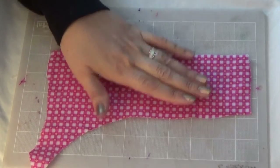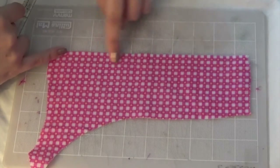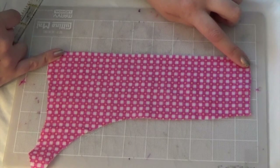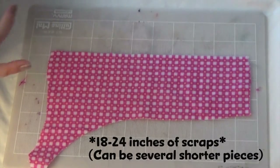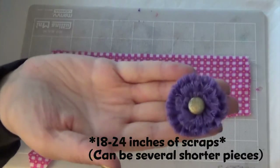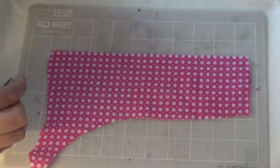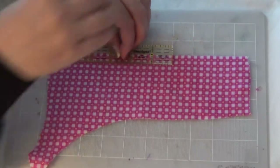This is a scrap of fabric you might have left over from a different project. This is longer than the scraps I was using in some of the other flowers, and that's perfectly okay. You're going to need about 18 to 24 inches of fabric to make this size flower. If you have more fabric they're going to be bigger. I wouldn't make them any smaller or they're not going to ruffle properly.